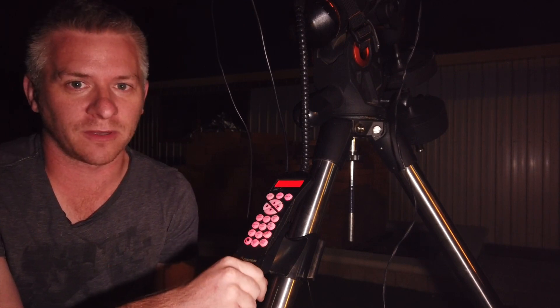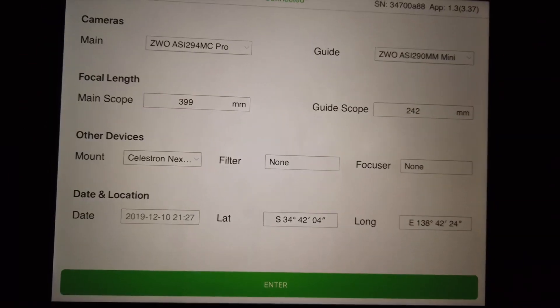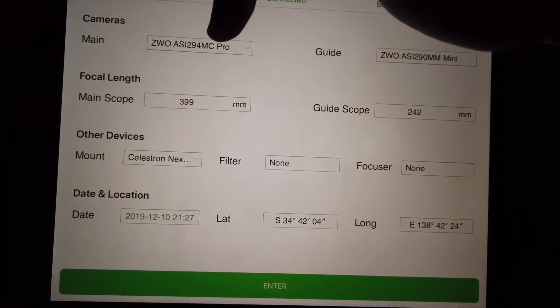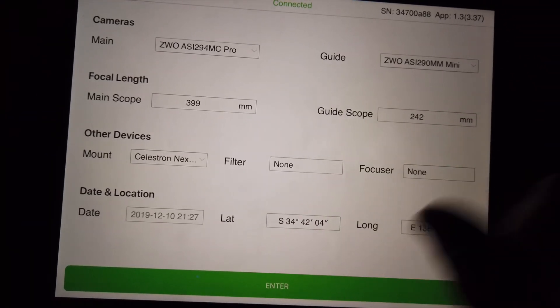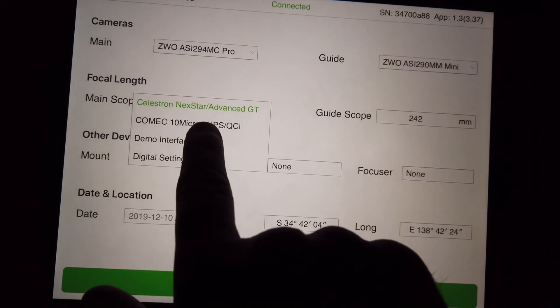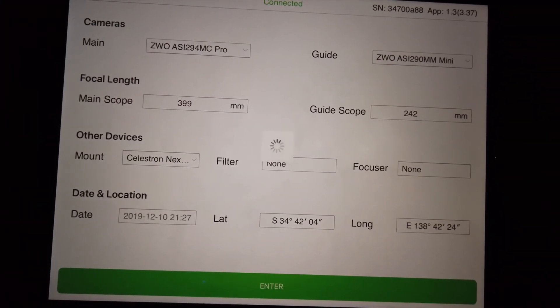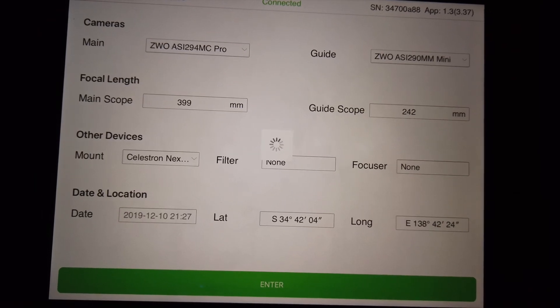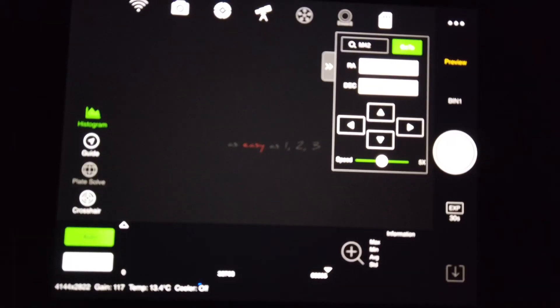Now I'm going to enter the ASI Air app on my iPad. I can see my main camera, my guide scope, the focal lengths of both, and my mount, which is set to Celestron Advanced GD. I'm going to hit enter and I'm ready to begin polar alignment.